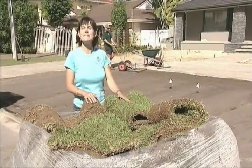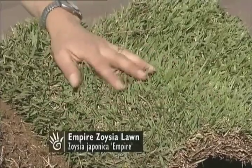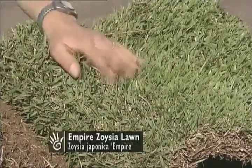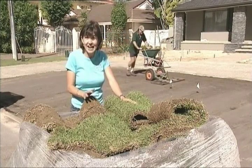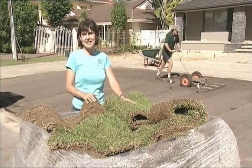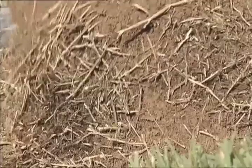A new variety of turf that has many talking is the Empire Zoysia, which is being given the nickname of easy grass. It's one of the few grass varieties in Australia that is both hard wearing and low maintenance, and part of the reason is this strong underground root system it establishes, which gives it unmatched toughness.